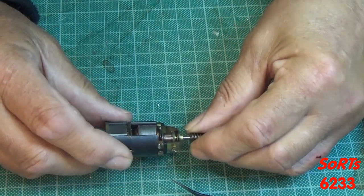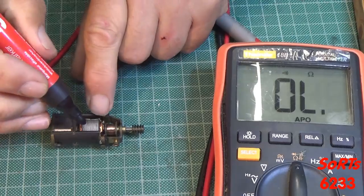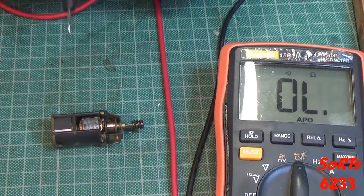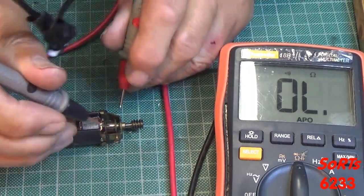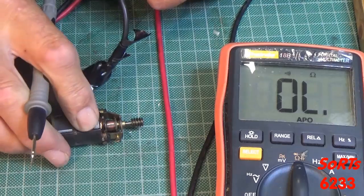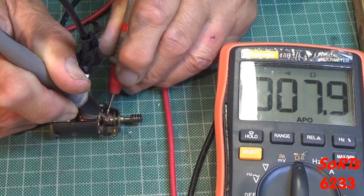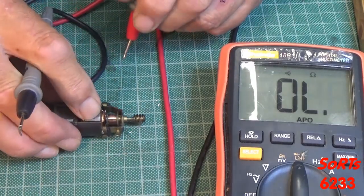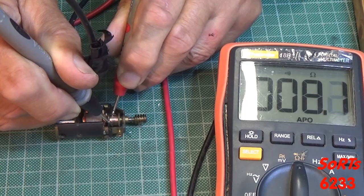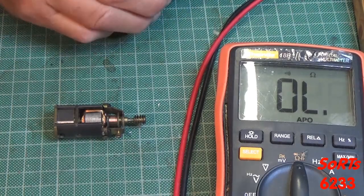Having done all that, I'm now going to check the commutator for continuity between the three sets of coils. First of all, a little mark on one of the coils to let me know when I'm back at the beginning, and also if it slips I can start from there again. Looking at the motor, I've got the probes on the commutator — I've got 8 ohms. Turn around the coil — 7.9. Close enough. And that one there — 7.9, 8.2. Same reading through all three sets of coils, which suggests they are probably okay.